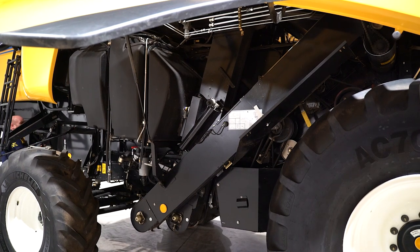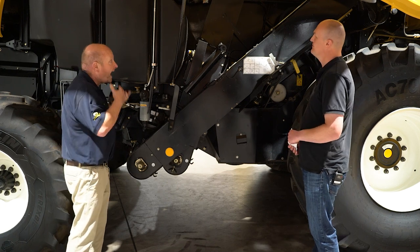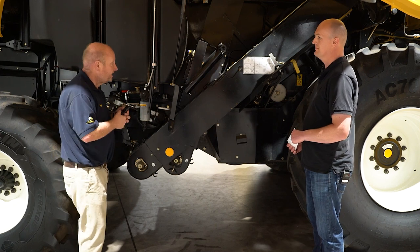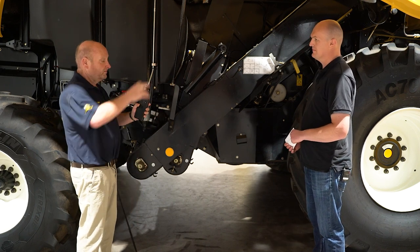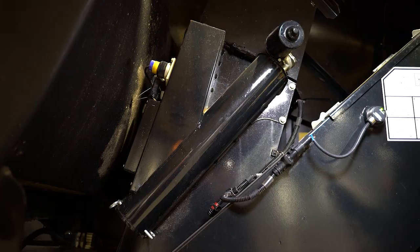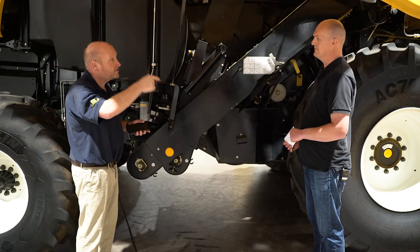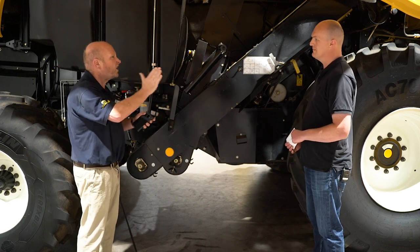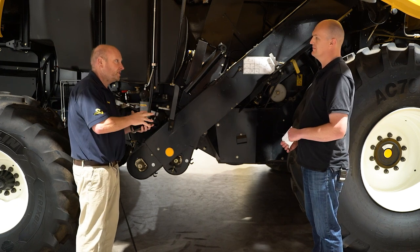In terms of grain handling on this side, we've got our clean grain elevator. We use exactly the same yield monitoring system that we use on the CR. What we have here is a continual flow moisture meter. Grain leaks back as it goes up the clean grain elevator. There's a fin in there — it takes a reading, empties the receptacle, and then the whole thing starts again. So it continually monitors the grain moisture all the way through the tank — it doesn't just do one sample per tank load — giving you a much better picture of what's actually going on in the field.